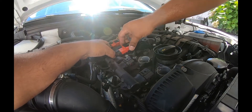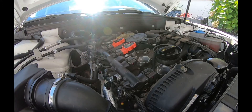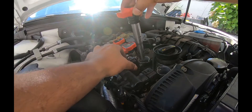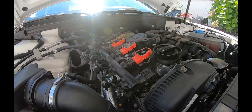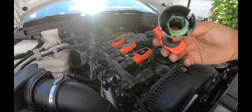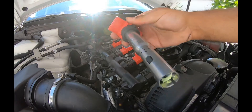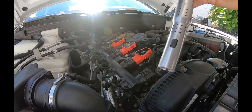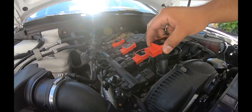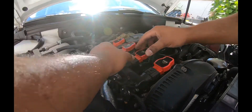This is the R8 coil pack — this is an A4? No, this is the R8. One thing I didn't notice: they come pre-greased, which is nice — dielectric grease, whatever they call it. Okay cool, these are in.